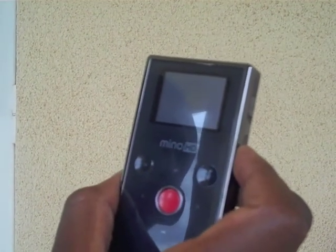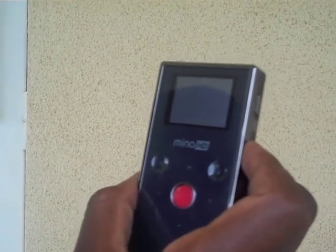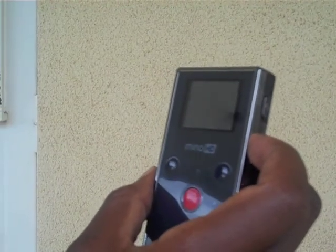The flip video is very easy to use. To switch it on, press a button on the right hand side.